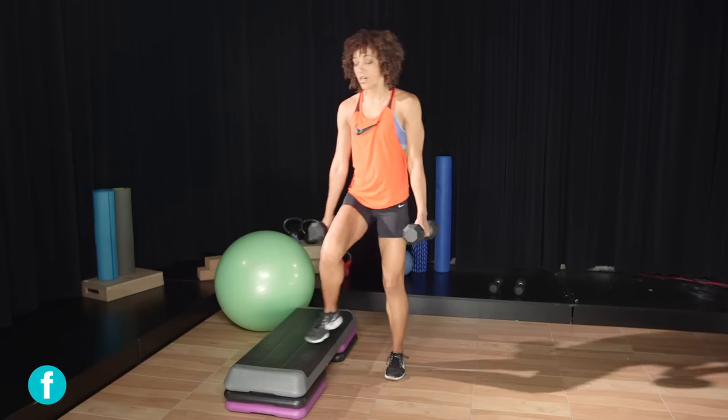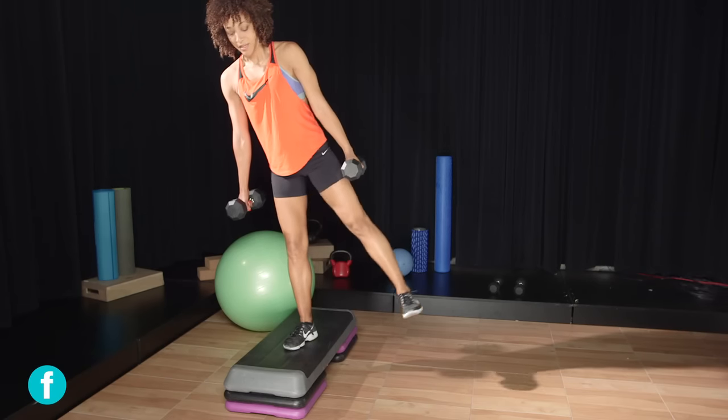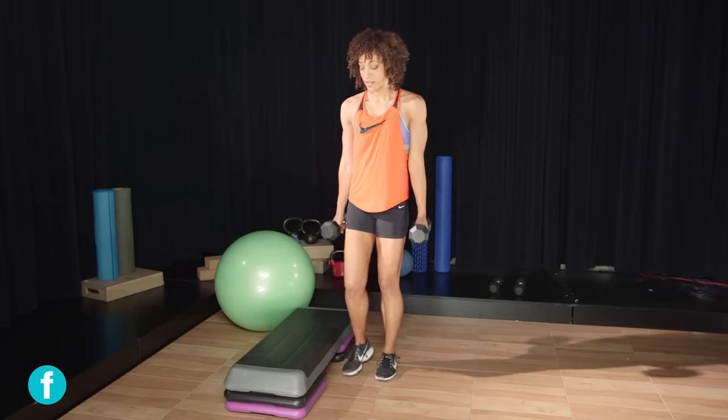For the intermediate version, step up onto the bench and lift your leg to about a 45-degree angle, hold for three counts, then return to stand. Of course, repeat this on both sides.